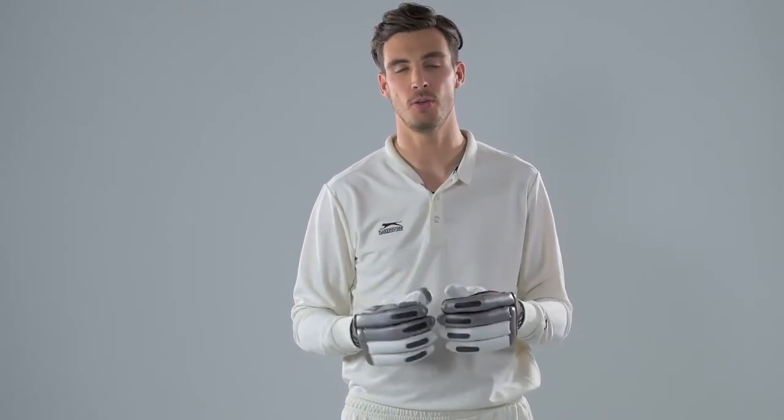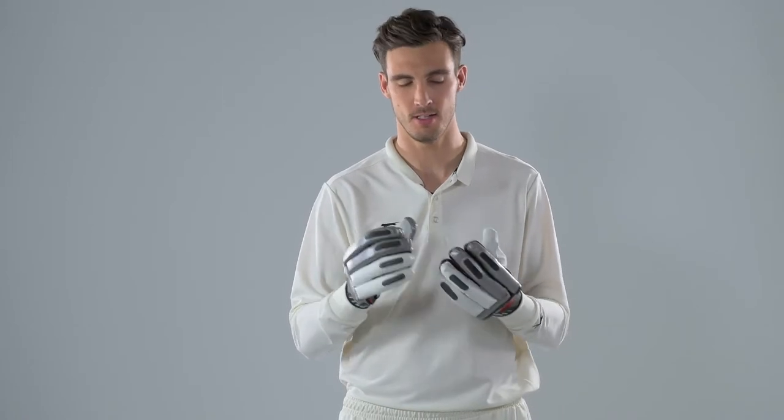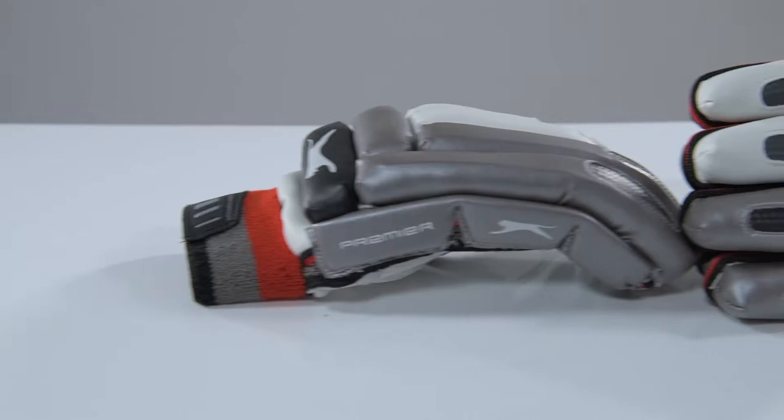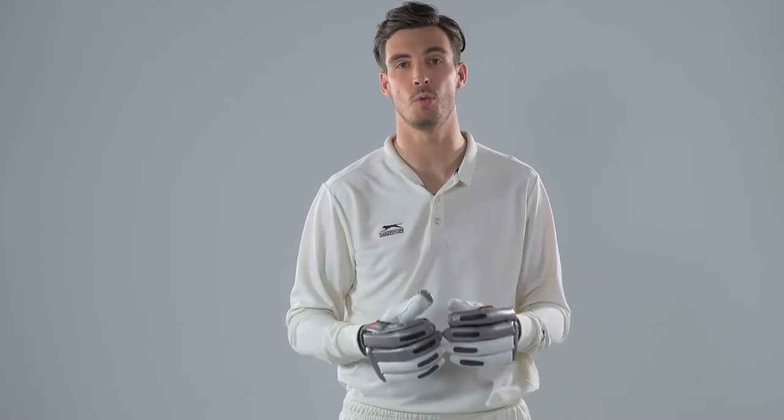These are the Slazinger Premier gloves. You want three things from a pair of gloves: comfort, protection, and for them to be lightweight as well. These are very lightweight — you can barely feel them on your hands, which is very important when you're playing shots. You don't want to add to the weight of the bat that you're holding, so having a lightweight pair of gloves is important.